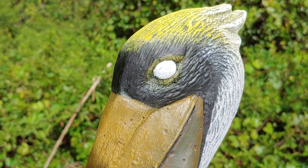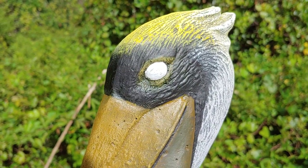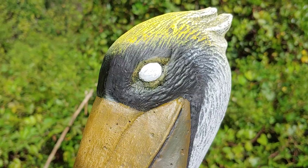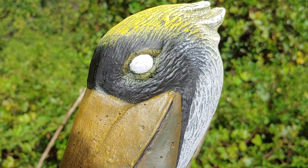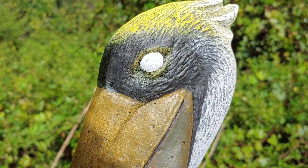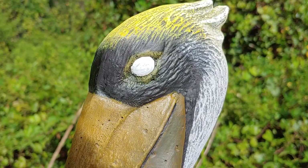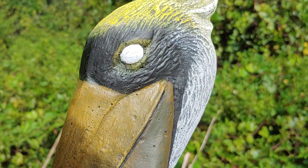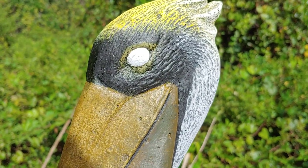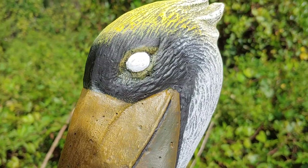Hi everyone, Rubber Mold Man here with a quick video on how to paint very simple but very effective eyes on statuary. This is a method I came up with years ago. You can do much more detail in eyes than what I'm going to show you in this video, but this is what I came up with because I wanted something that would work on almost all statuary. Here we're going to be using a large pelican, but this basic simple eye painting technique works on probably 80-85% of the different statues out there.